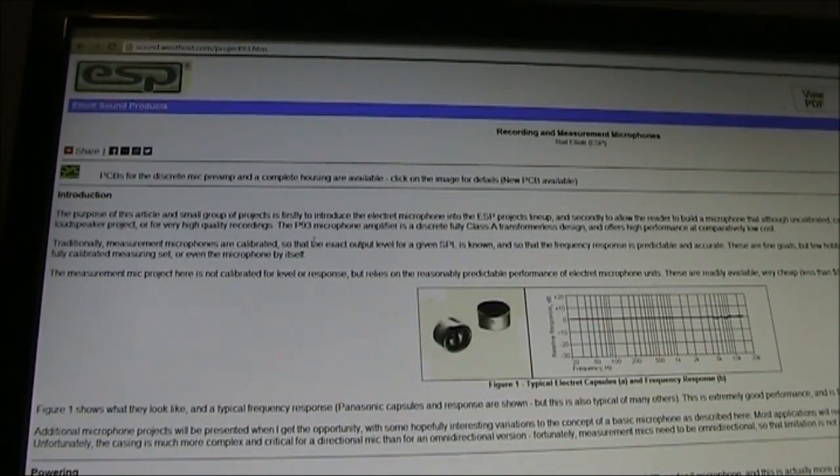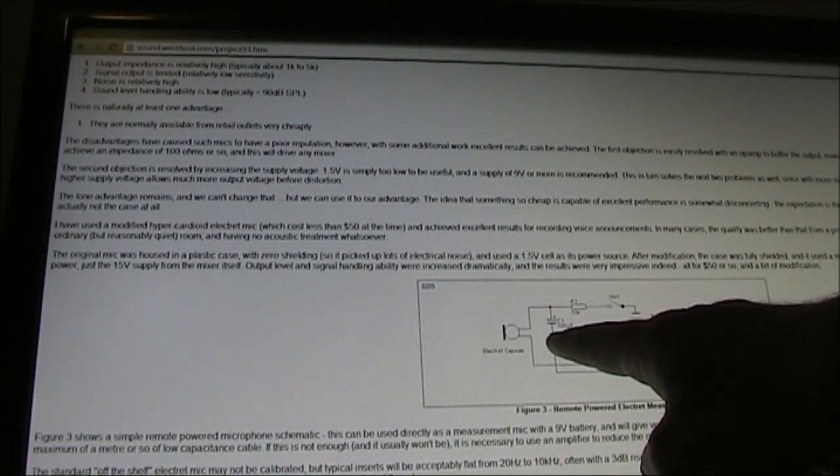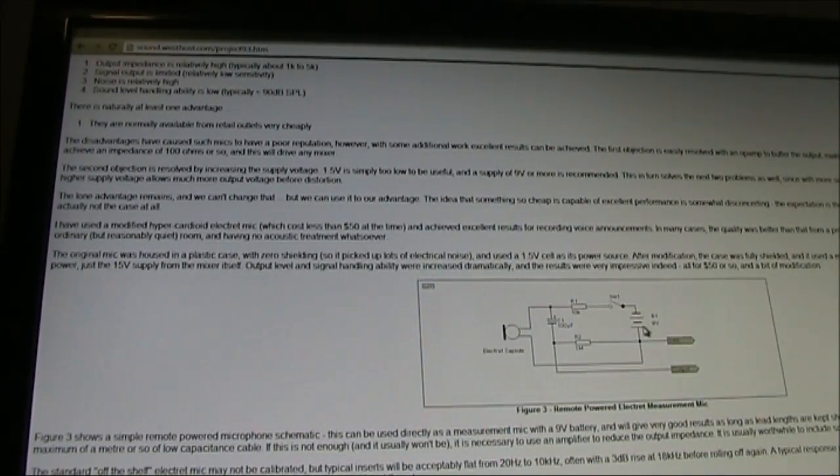I'm looking at the website for Elliott Sound Products. There's a circuit under the article entitled 'Recording and Measurement Microphones' for a remote-powered electric measurement mic. It's two resistors, a capacitor and a 9 volt battery. The circuit was intended to do various measurements and comparisons on electric inserts. However, it also provides good results when using an electric microphone with a computer. One thing to be aware of is you don't want DC from the 9 volt battery going into the computer, and to avoid that, you use a capacitor to provide isolation — in this case, 100 µF, though a lower value would likely be OK as well.